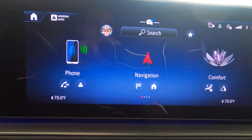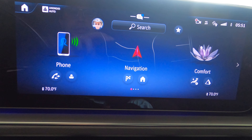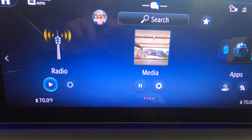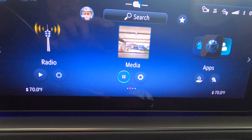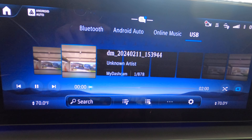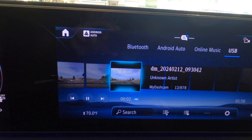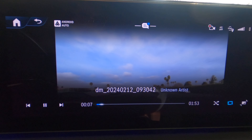Now you may ask: how do I access the recorded video? You can go to Media, and there you go — here are a bunch of recorded videos stored inside the storage device. Let's select one. This is a 1080p resolution recording.